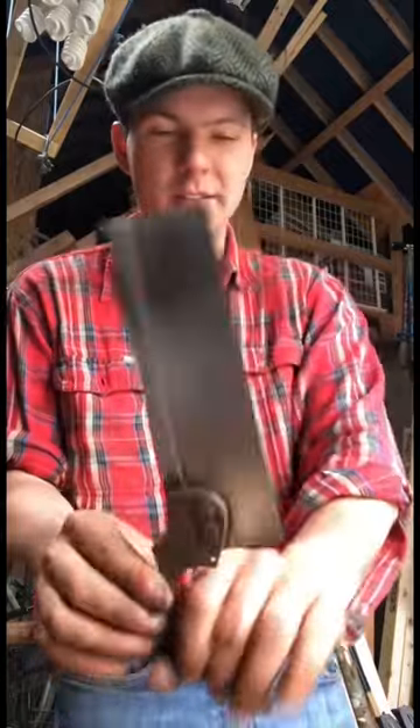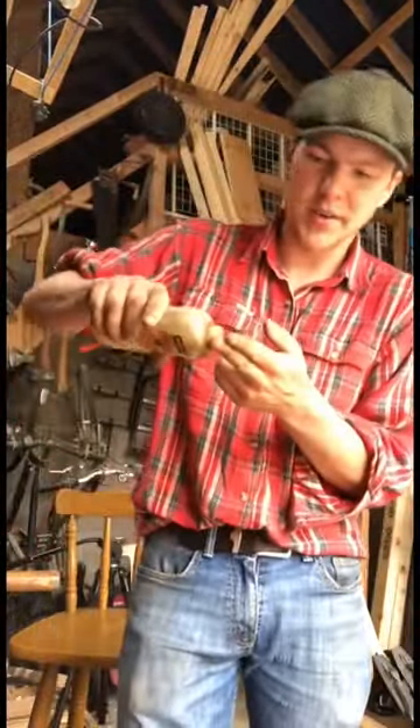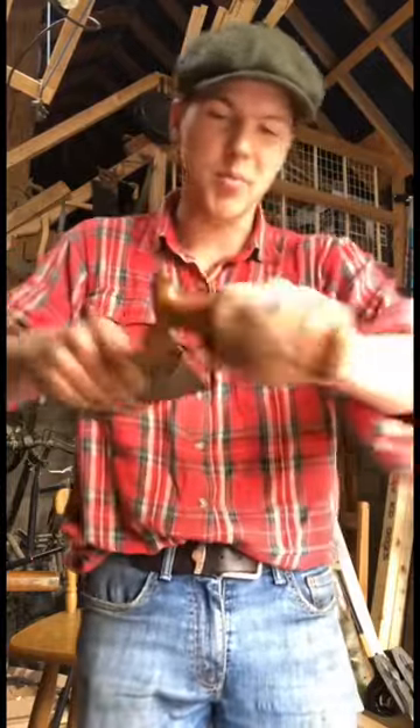Blade's looking fairly clean now lads, so time to move on to the handle. Leave the handle sanded there, so get a bit of linseed oil onto the hands and just kind of lather it into the handle. That kind of protects the wood and makes the grain pop a bit more.